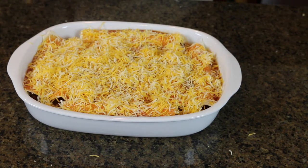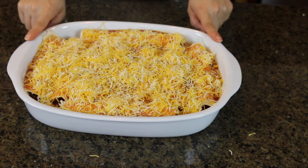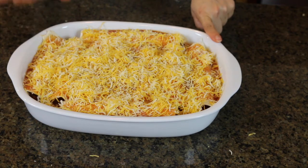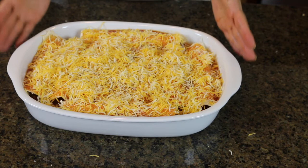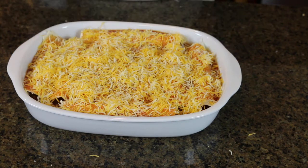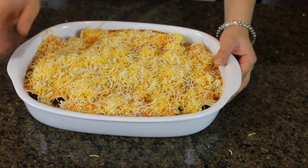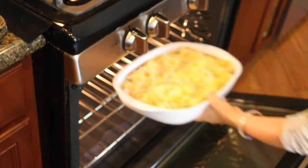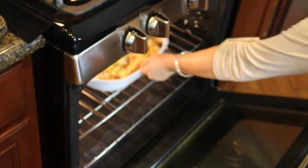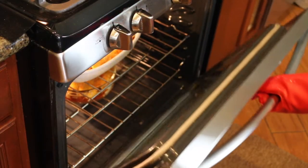I've preheated my oven to about 350 to 360 degrees. We're going to bake this for about 15 to 20 minutes. Remember, pretty much everything is already cooked — we're not cooking anything new, we're just melting the cheese on top. Let's place it in the oven. It's at 350 degrees — I'll check back in 15 minutes.